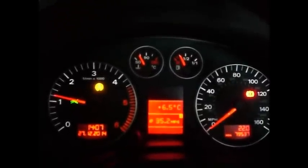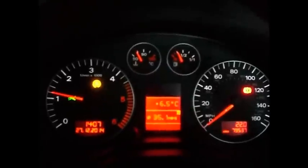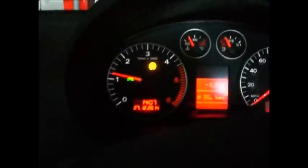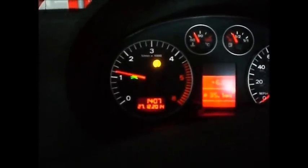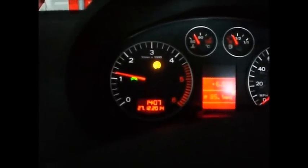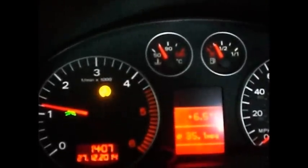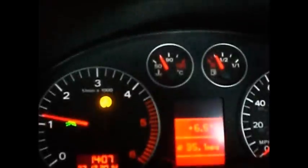This is about 5 minutes after I took the first video. Like I explained earlier, that's the traction control switch. Light stays on, it won't go out. It's just under 70 degrees now.